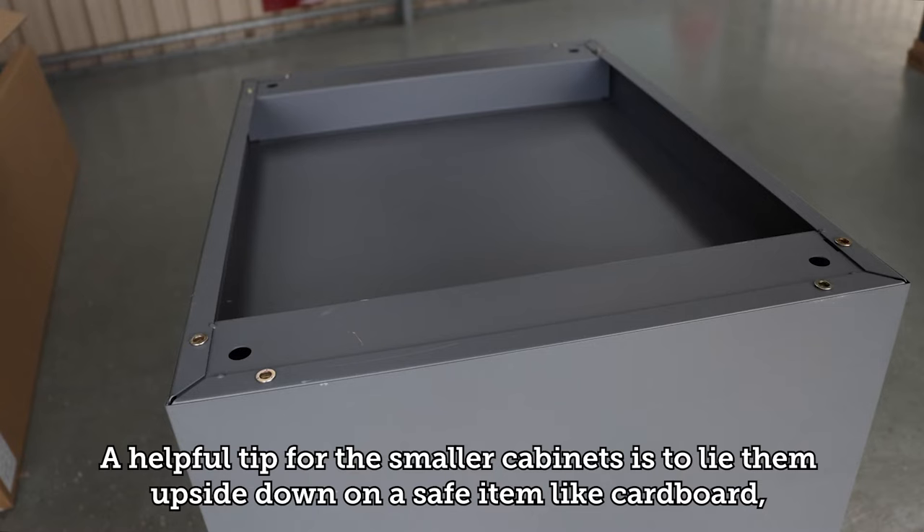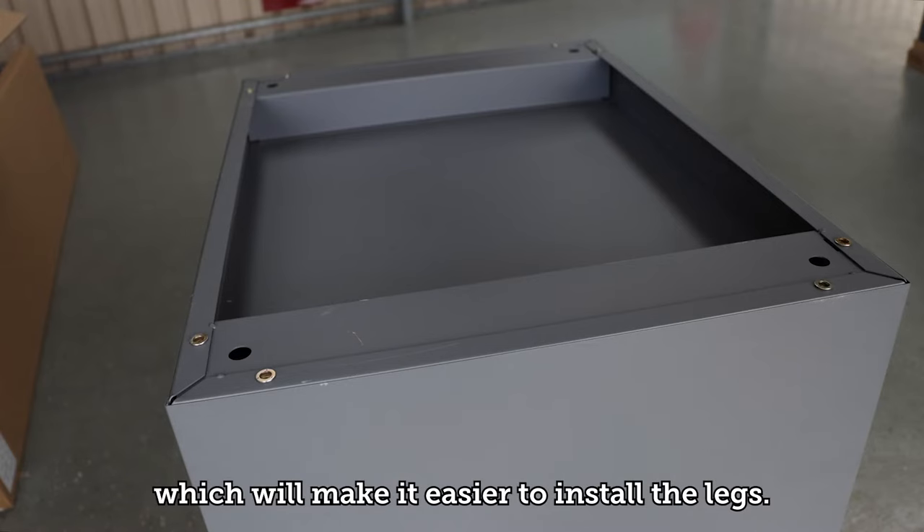A helpful tip for the smaller cabinets is to lie them upside down on a safe item like cardboard, which will make it easier to install the legs.